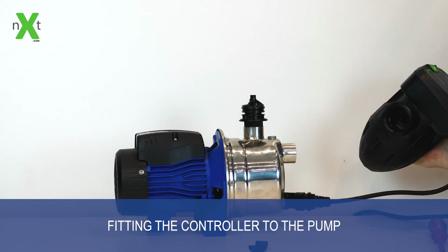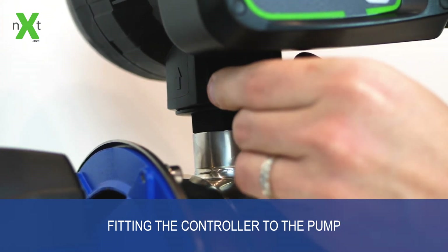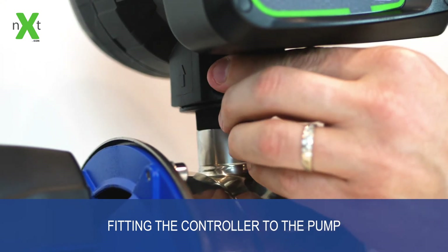Once you've done what you need to do, whether servicing the pump or the controller, you can push it back on, reinstall the clip pin, and put the cover plate back in place.